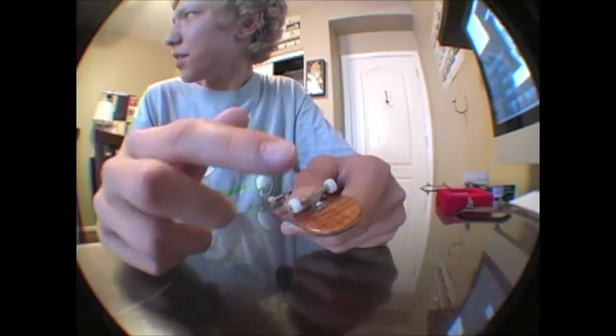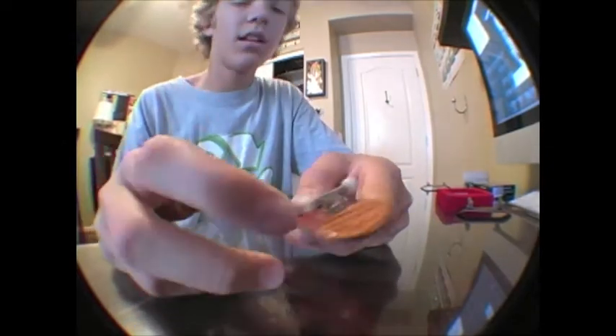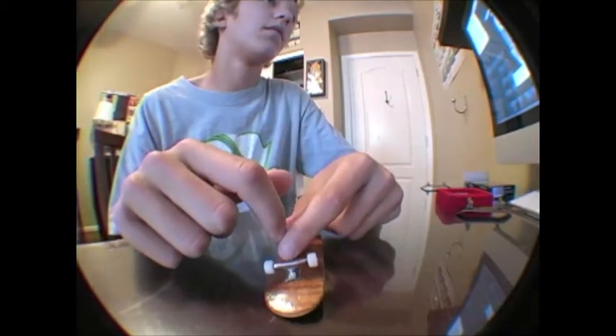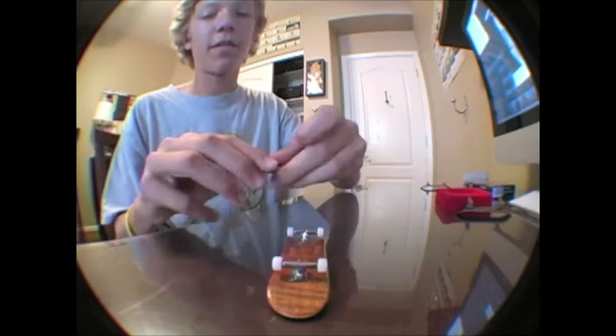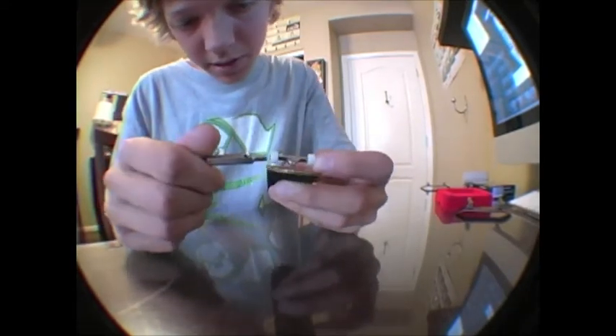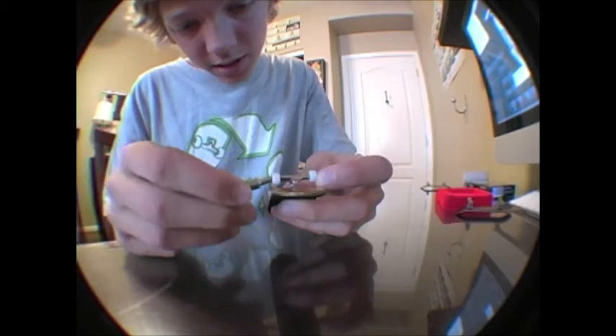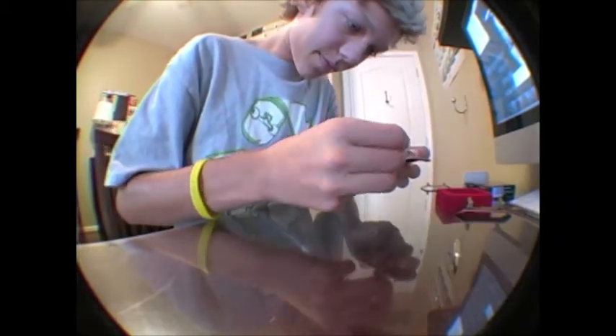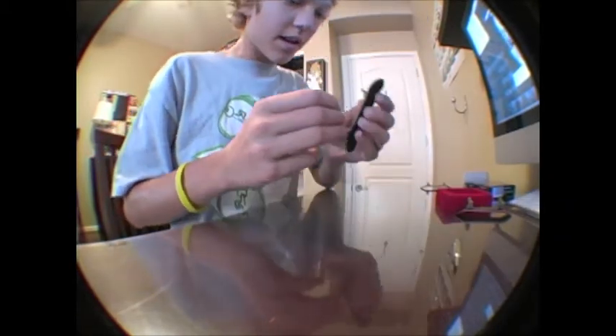I'm pretty sure these are Winkler edition Black River wheels. I'll show you by taking off my wheel so that you have a better understanding. These trucks — I'm not going to say they make you better or anything, but they do feel a lot better. They just feel a lot better because of the bushings and all that stuff.